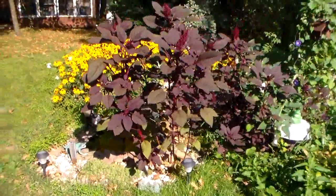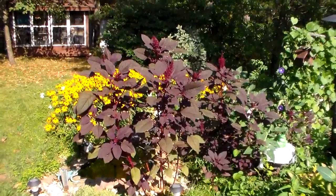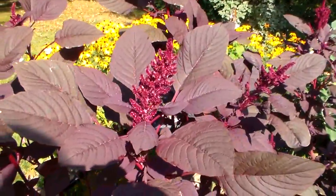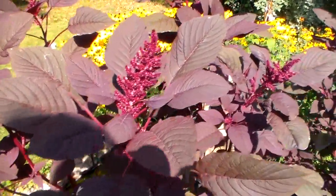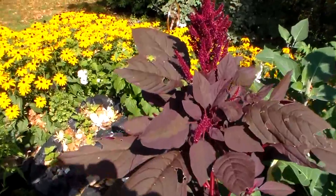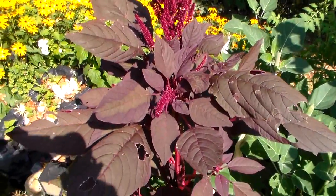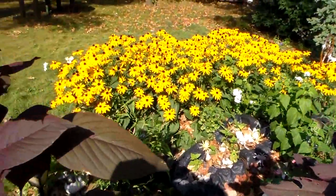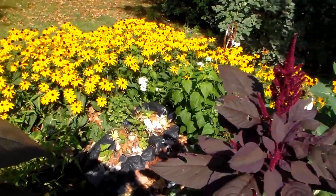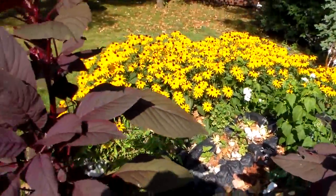The purple plants are getting really big now and the seed pods are starting to grow. There's going to be a lot of seeds on them. You can see that they're starting to develop here. And all the lazy Susans are still growing — lots of yellow flowers yet.